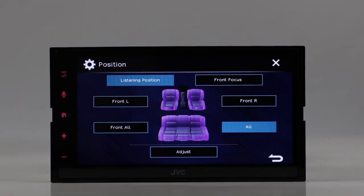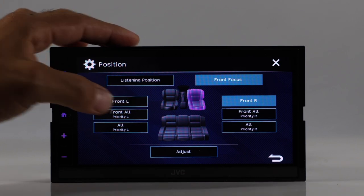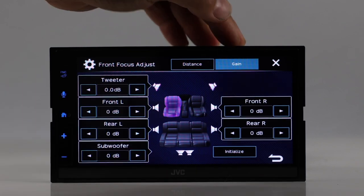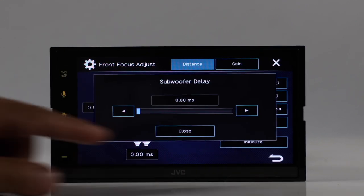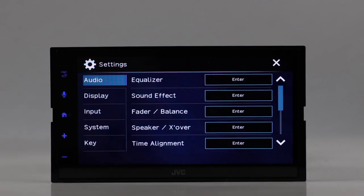Under time alignment, you have simple presets like front-focused or front-left, or you can adjust manually — either in milliseconds or by gain. There's also subwoofer delay adjustment in milliseconds.